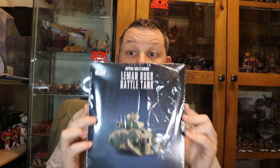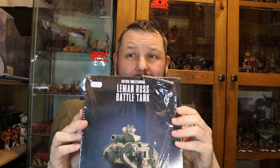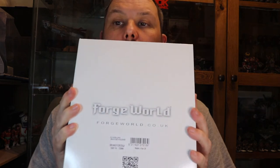So for this one I have an unboxing of the - I'm that excited I've already got some of the wrap off it - the Leman Russ Battle Tank for the Imperial Guard. I've not opened one of these in a lifetime so it's going to be interesting to see how much they've changed. I've been in the hobby a long long time - I've probably not put one of these battle tanks together for around 20 years, so it'll be interesting to see how the sprues have changed.